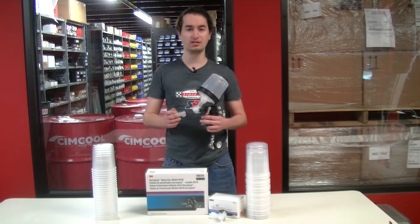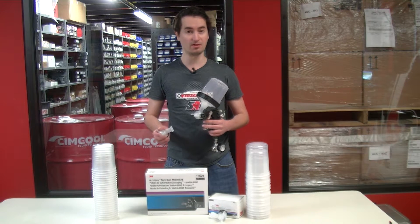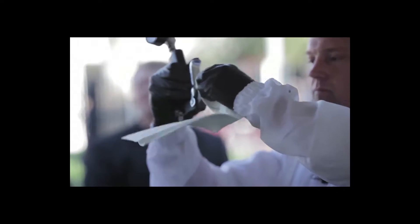3M estimates that the AccuSpray system can increase painter efficiency by up to 15%, which over the long run is a substantial savings in labor and material costs. The main benefits of the AccuSpray system come from its easy-to-use features.